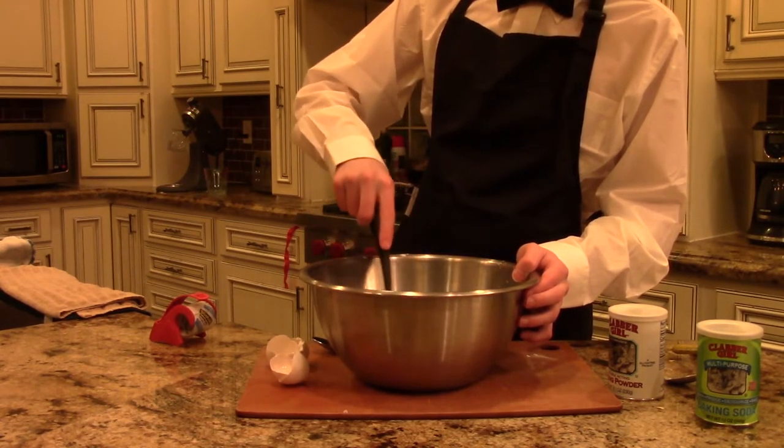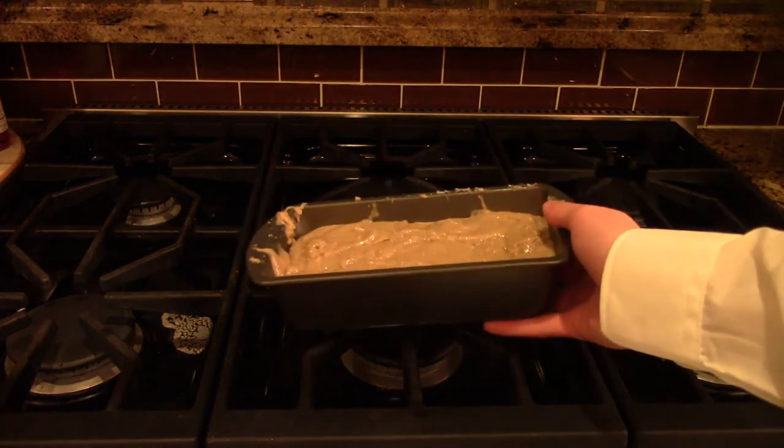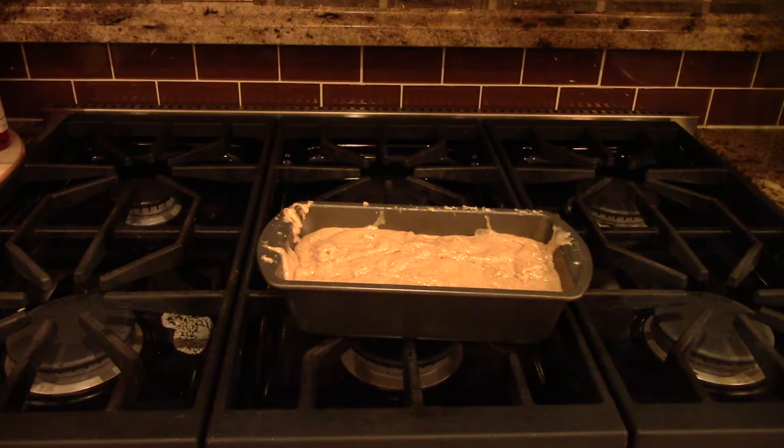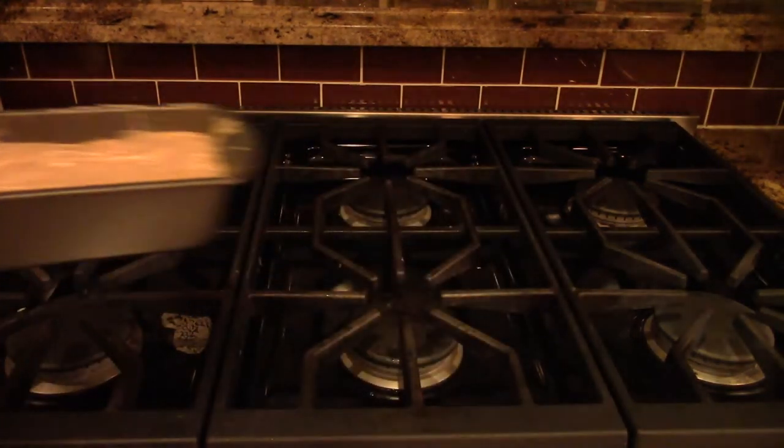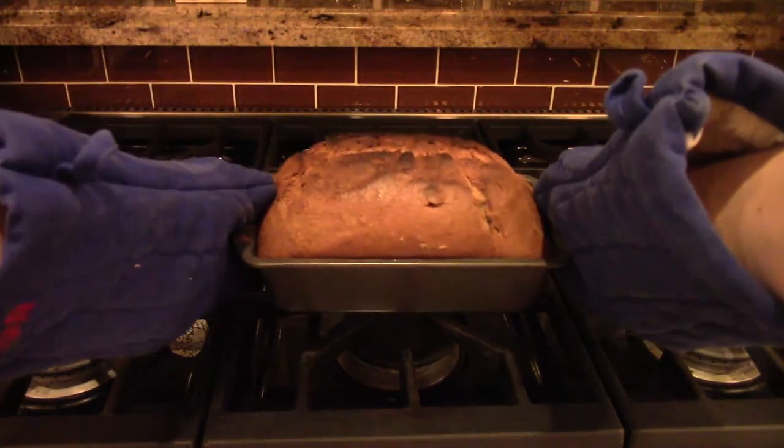Finally, mix the dry ingredients with the wet ingredients until a thick batter starts to form. Put all that batter into a bread pan, throw it in the oven for an hour, and baby, you got banana bread.